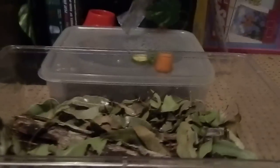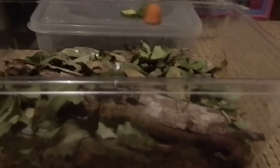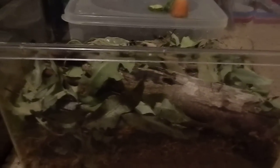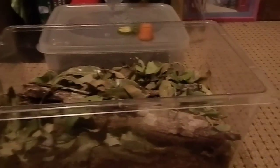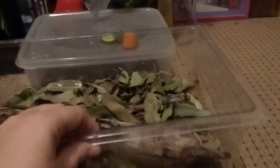I keep these guys in a group because they are communal. This is a critter keeper — one of the ones with the ventilator-style lids you can get at pet shops and cheap shops. I've got coco peat as the substrate, fairly deep.